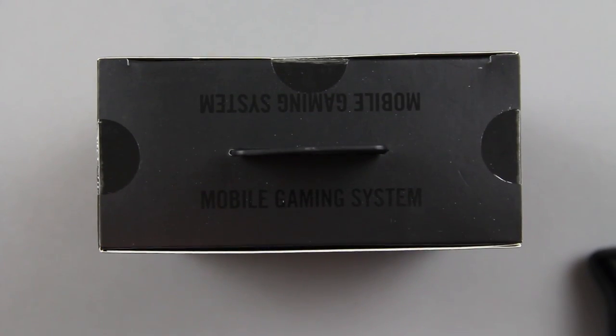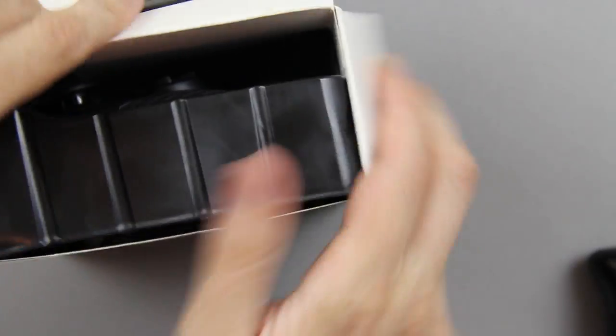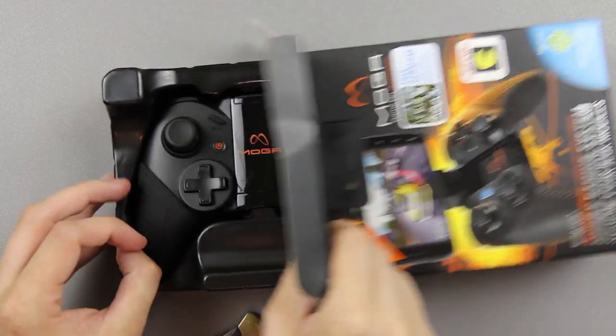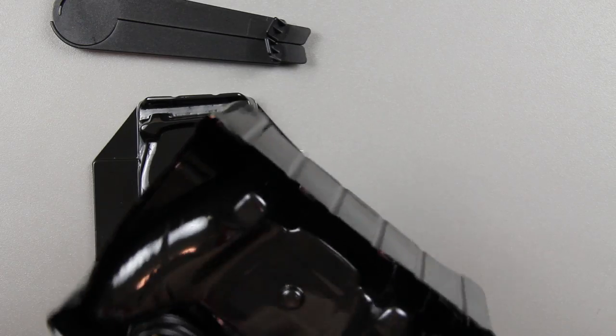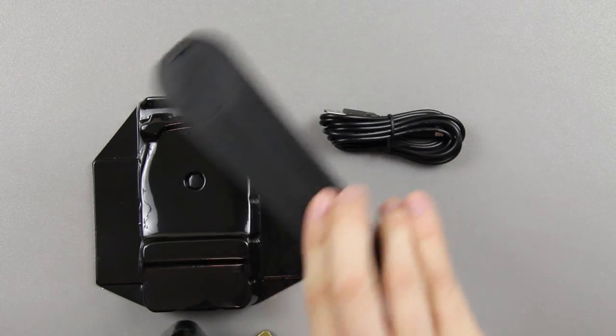That's so much cleaner than tearing tape off. All right, now for the moment of truth — the box is empty, we can go ahead and set that to the side. Oh man, this is awesome! You've got a little cable, and oh — a tablet stand! I didn't even know it came with this.